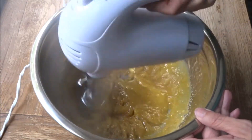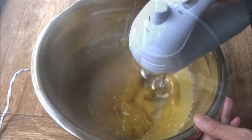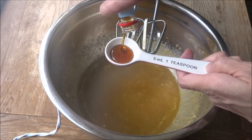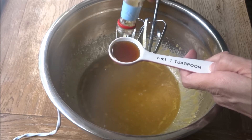Whisk away and follow this up with one teaspoon of vanilla extract. You can add a little bit more if you wish to have a little bit more flavor, but that's plenty for me. Mix that in.